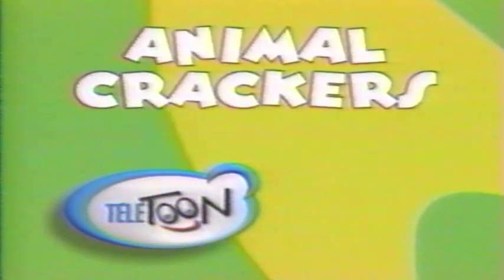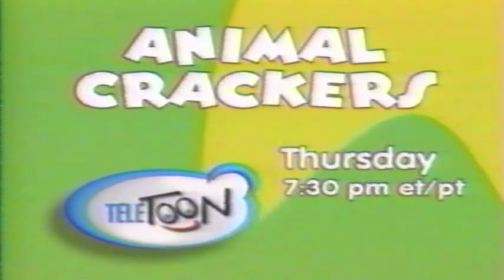Step four: set your timers for Animal Crackers — Thursday night at 7:30 on Teletoon.